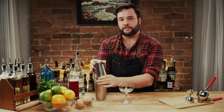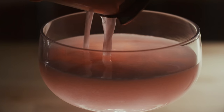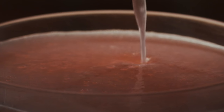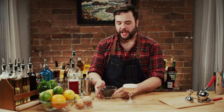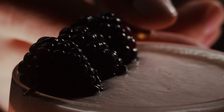I have my glass chilled and ready to go. You can garnish this with raspberries, cherries, a twist of lemon. I'm gonna go with some fresh blackberries I happen to have, and I think that looks very, very, very appetizing.